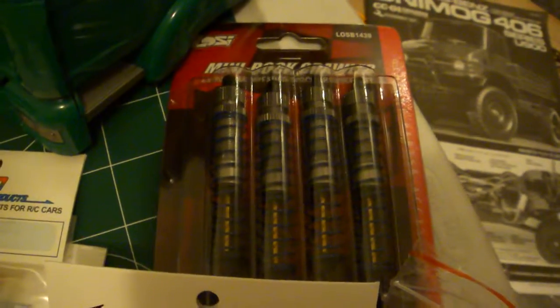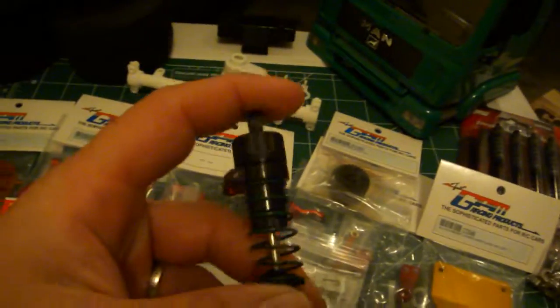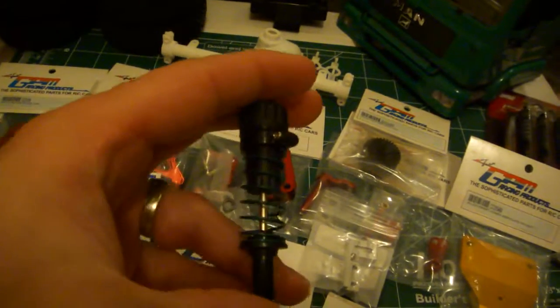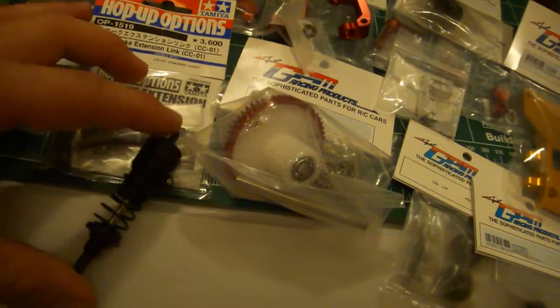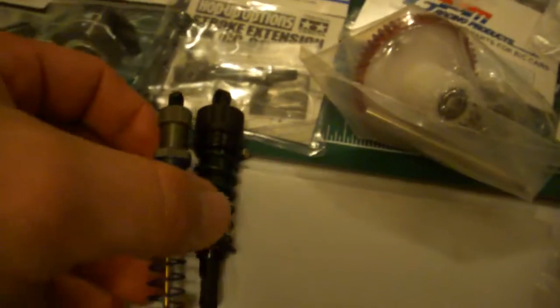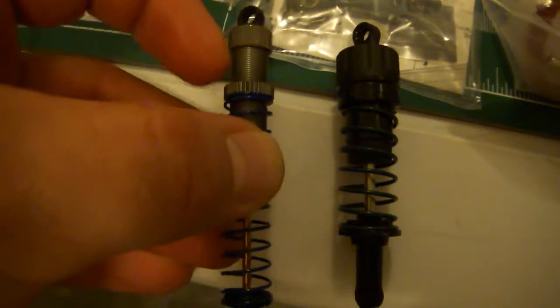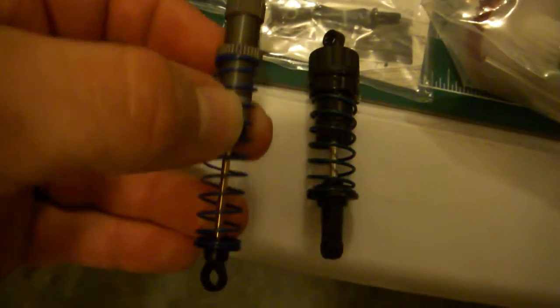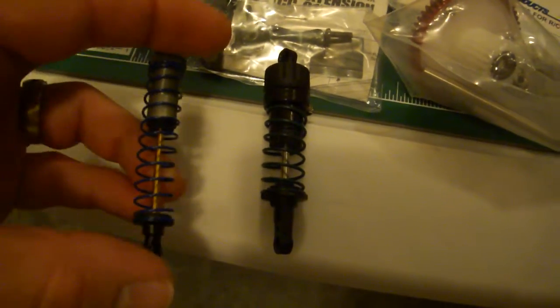I'm using the Losi 1/18 shocks. I just think they're super smooth and actually more scale than the original ones. I got an original one right here, and I changed the shocks because the Losi ones have more usable extension. On the length, they're almost right there with each other — not that far apart — but I think these are more scale. You can adjust them too; they have different springs — firm, medium, and soft. I like the medium ones because you can adjust it and make it harder, and they're really smooth.